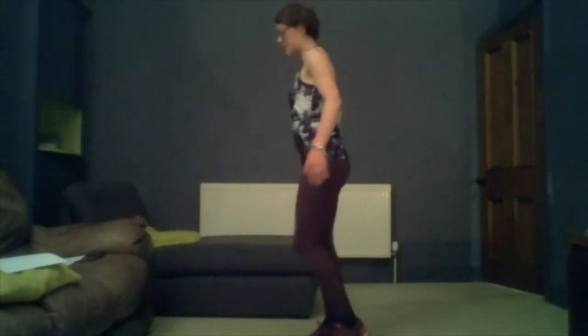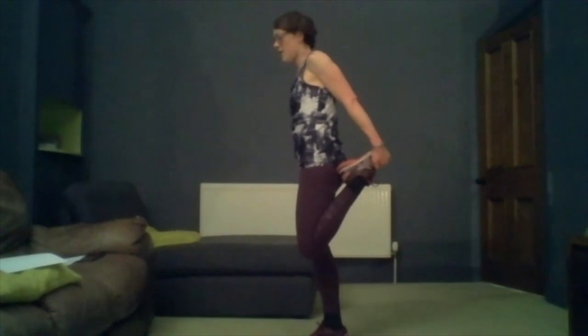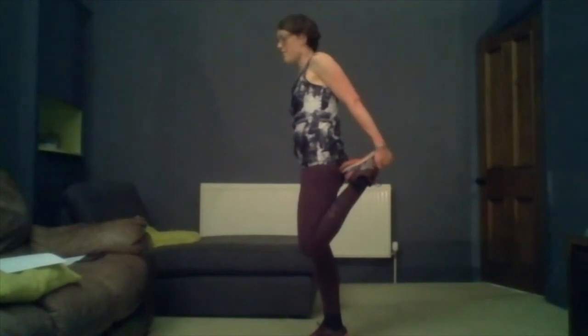Perfect, and then switch legs. Imagine you're kicking your bottom with one of your feet, then make sure your knees are aligned, tilt your pelvis forward — from side on this is what it looks like. You should feel that along the front of the bent leg. Holding that for around 15 seconds.